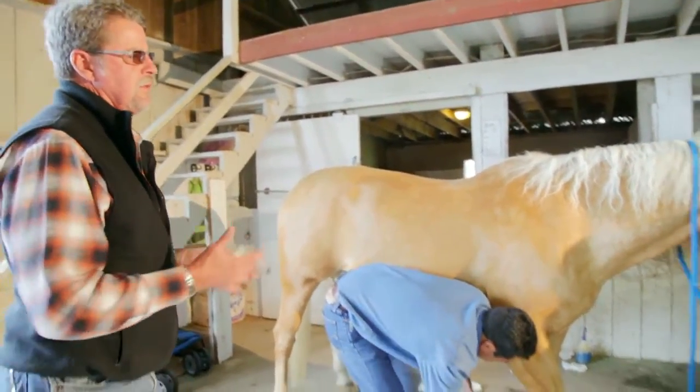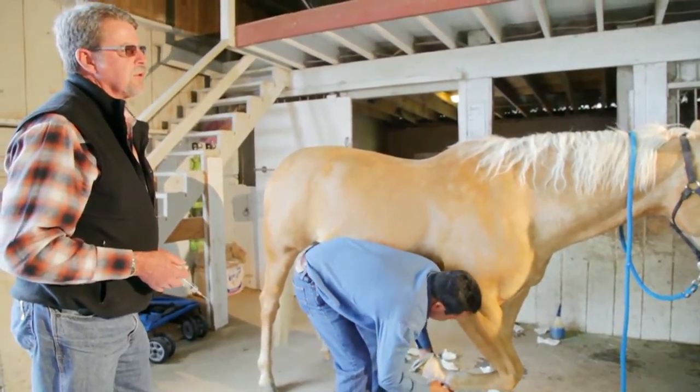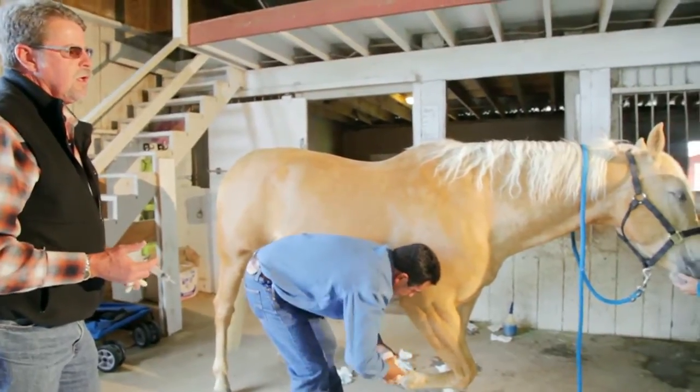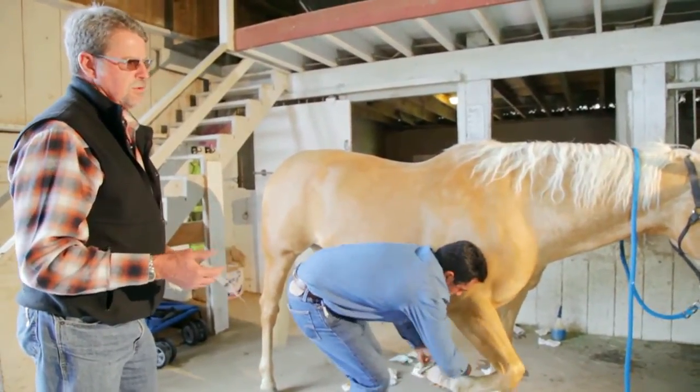Three days from now, when this has had the opportunity to take effect — to marinate, if you will — we should see some good pain relief. That's why we're doing this logically: inject the pastern joint first, see our effect there. And then, for the navicular disease, decide if we're going to use tildronic acid.